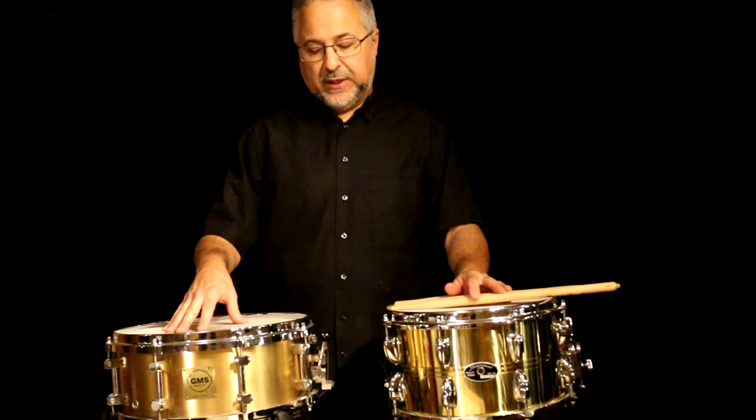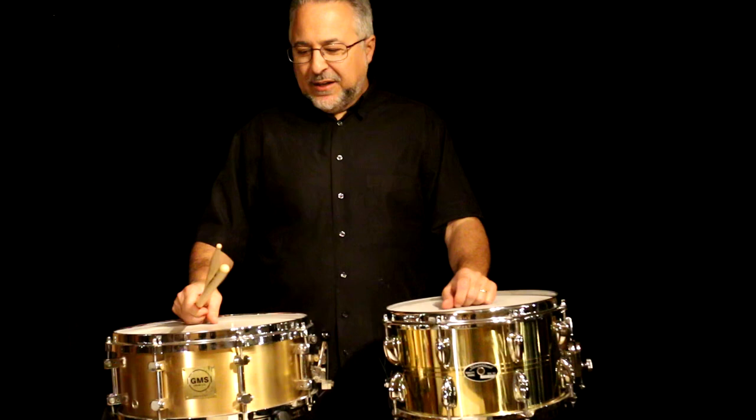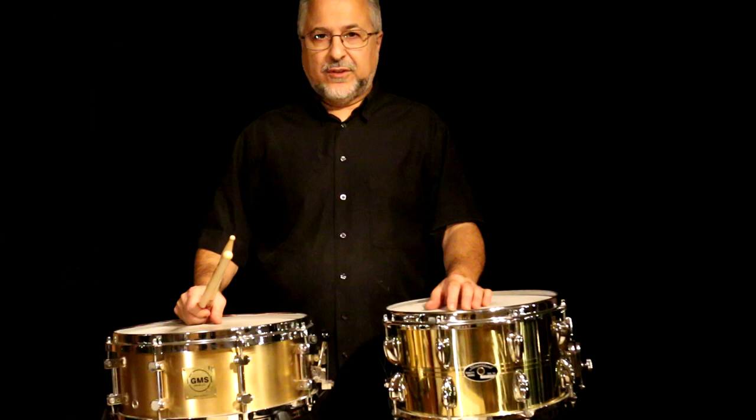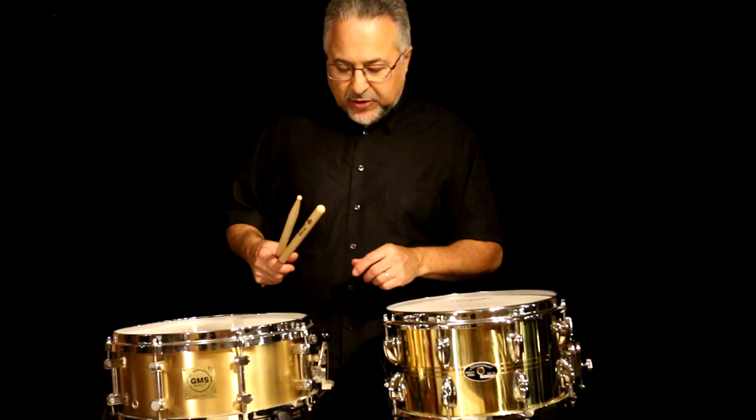This GMS has weight because it's cast bell brass — what they make bells out of, like the Liberty Bell in Philadelphia. That's heavy stuff. Fred Hinger, the timpanist I studied with, showed me a sewer pipe drum back in the day. That thing had to be 50 or 60 pounds — I should have bought it. It was incredibly heavy and sounded amazing. So I'm always keeping my eyes out for bell brass drums — I just think they sound great. They have unique qualities for any kind of metal snare drum.